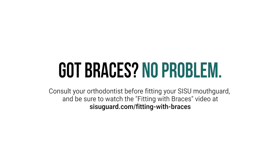Now that you've got the perfect fit for your Sisu Mouth Guard, you're ready to go. I'll see you next time. Bye.